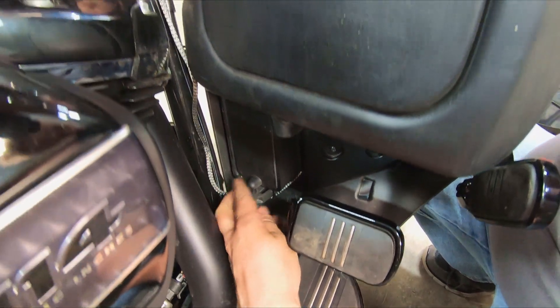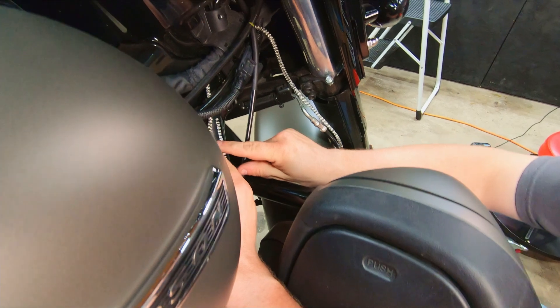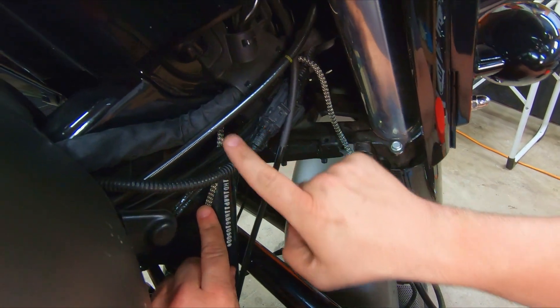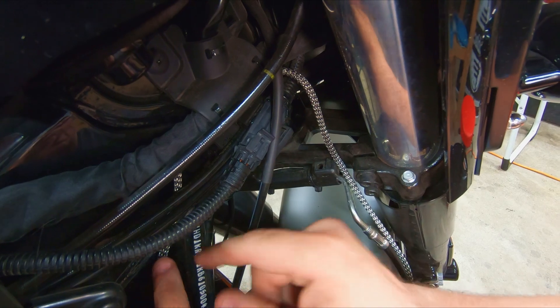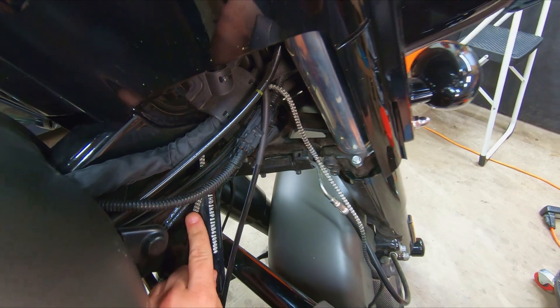Once you've got your wire routed, go ahead and use the included zip ties to tie it to your front frame rail. Bring it up behind — there's a wire harness running through here with a nice housing. Run this right through there and tie it off to the wire bundle, which will keep it nice and secure.